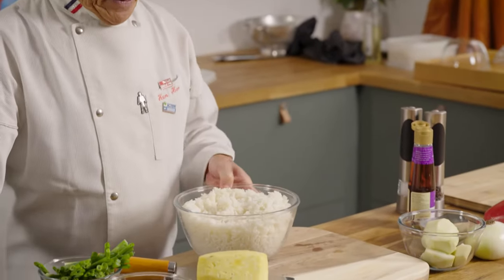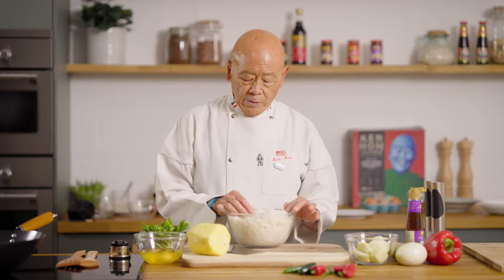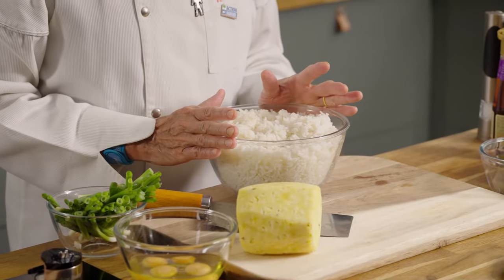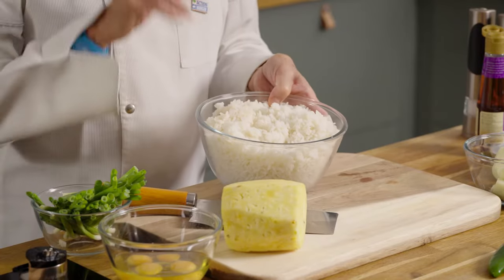First, you must cook your rice ahead of time. I have cooked rice here, and I cook a lot of rice and put them in baggies and freeze them. So when I feel like a quick meal, I take the rice out and thaw it — usually about 15 minutes — and it works really, really well. Have your rice cooked and cold. That's important. The rice must never be hot, especially when it hits the wok.